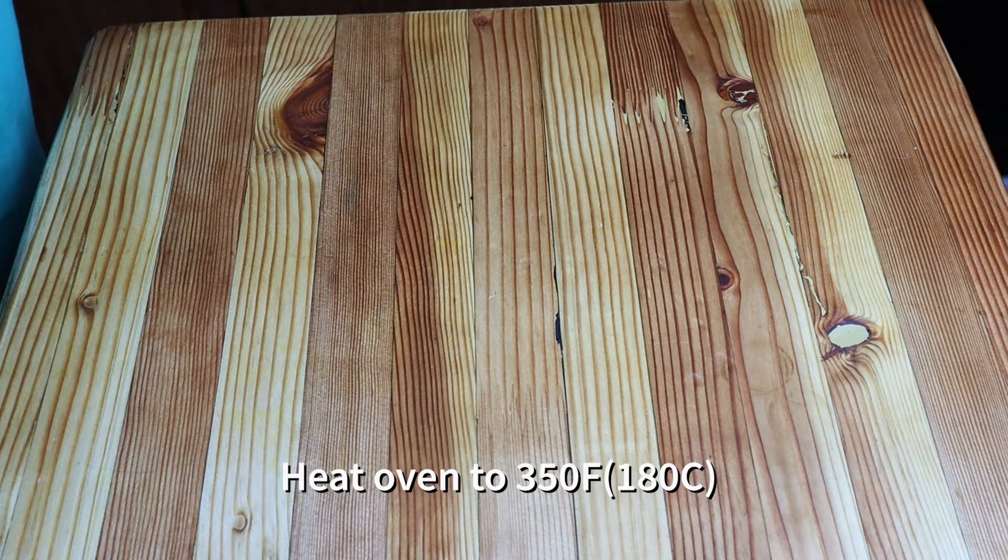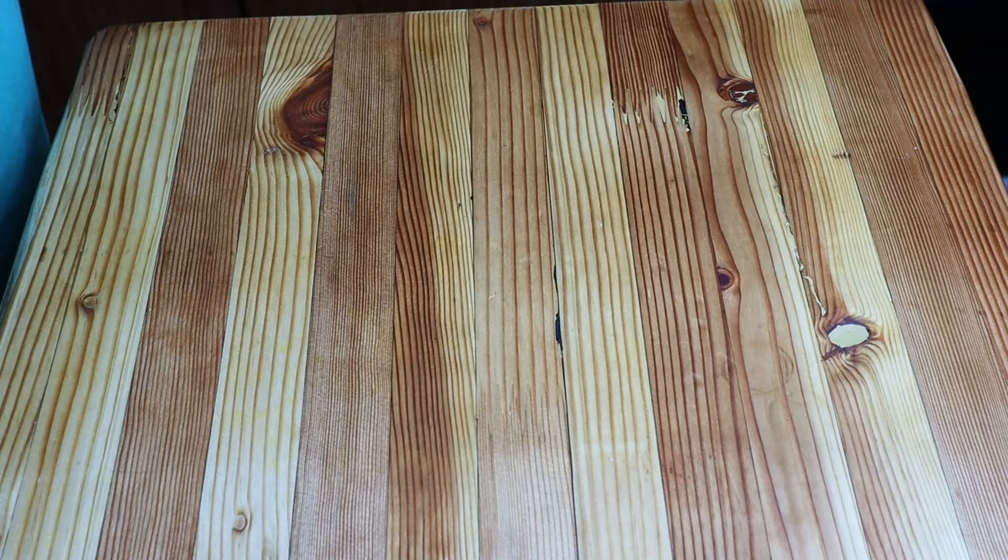Heat your oven to 350. Do this first. This comes together quick, so be sure that oven is preheating at 350.